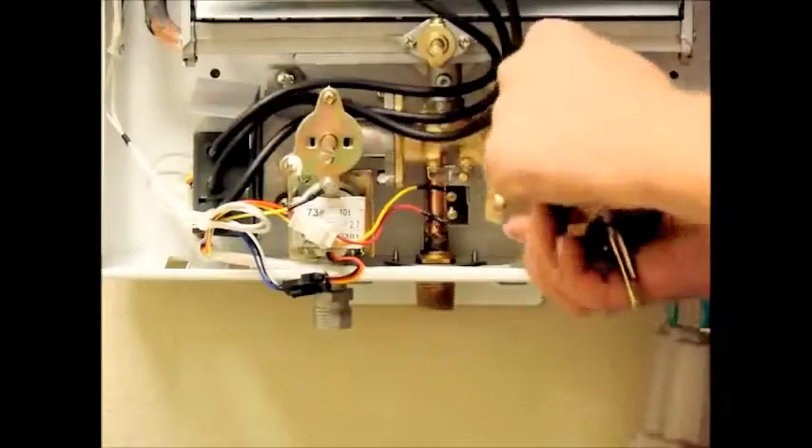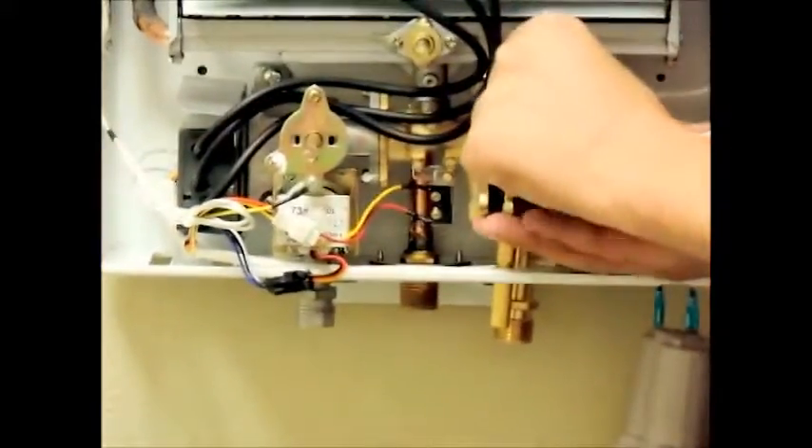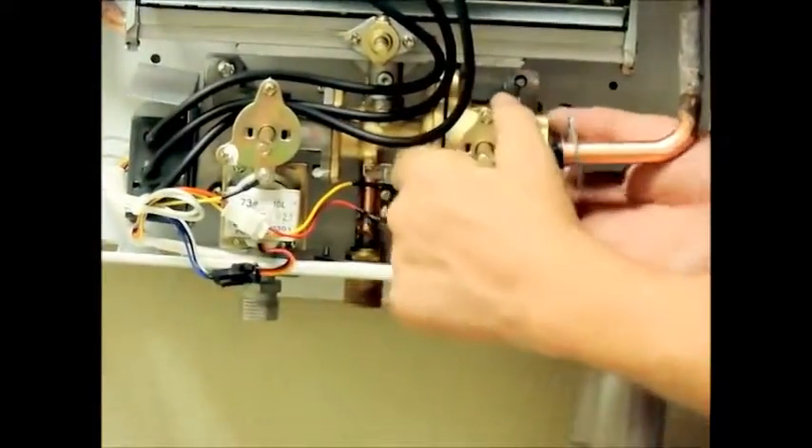If you left your unit mounted on the wall, then you will repeat the same process, but will need to reconnect the valve to the bracket having no access to the back of the unit.